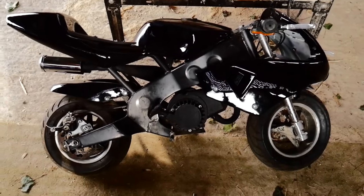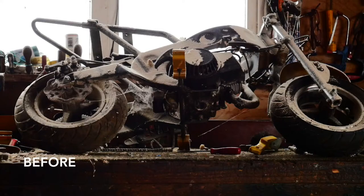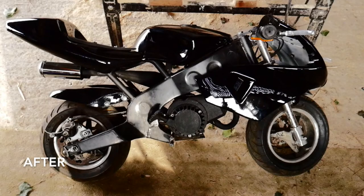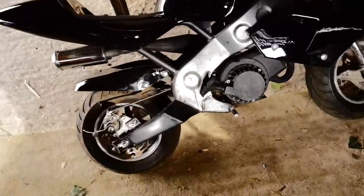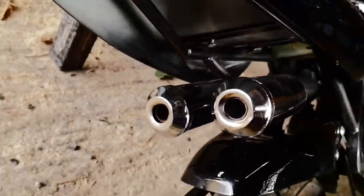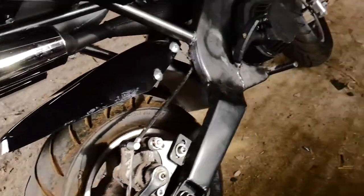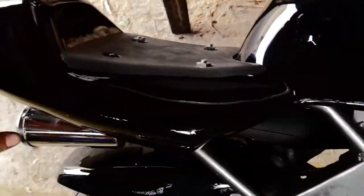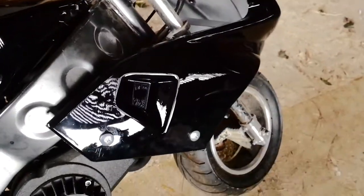This is what it now looks like — I'll show before and after photos now. The things that I changed: I put a really cool double exhaust on, which is actually really good, and all the new plastics obviously. But I've just realised I'm missing one thing.